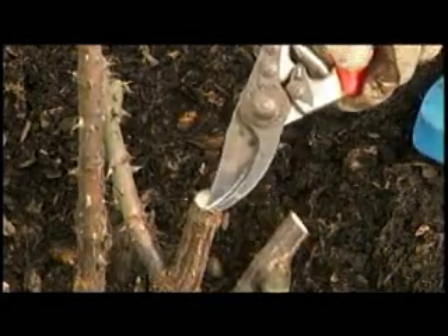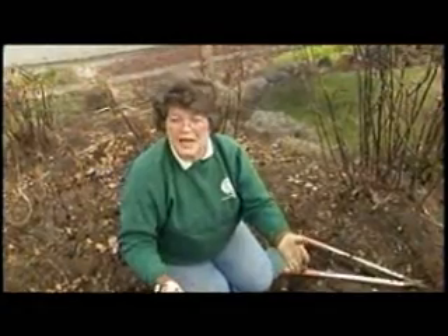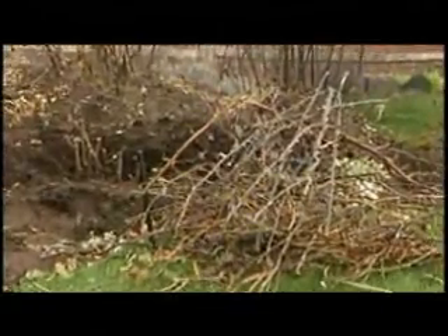That's the most important thing. Even if it means taking those roses all the way down to the top of the bud union, they will come back. So don't give up on your roses this year, but get that pruning done now. I'm Phyllis Stevens and that's our great garden tip.